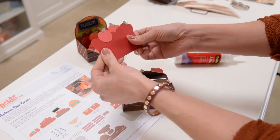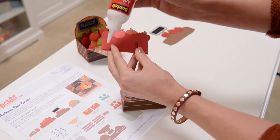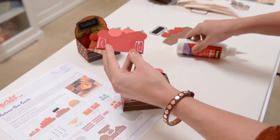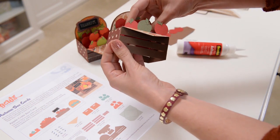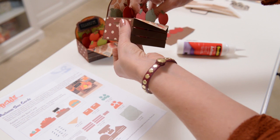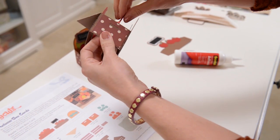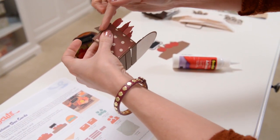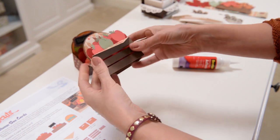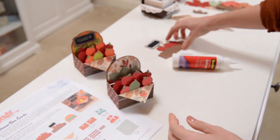For insert number one, we want the tabs folded towards us. I went ahead and darkened this in with a marker, but your machine will also have cut a number one and a number two — the number two being on insert number two — just to make it easier to tell which one is which. Put that right inside; the top of the tab is flush with the top of the side of the box, and the front of the tab is flush with the front of the box. Before it's completely dry, it's nice to do a gentle back-and-forth fold to make sure it's going to fold properly.